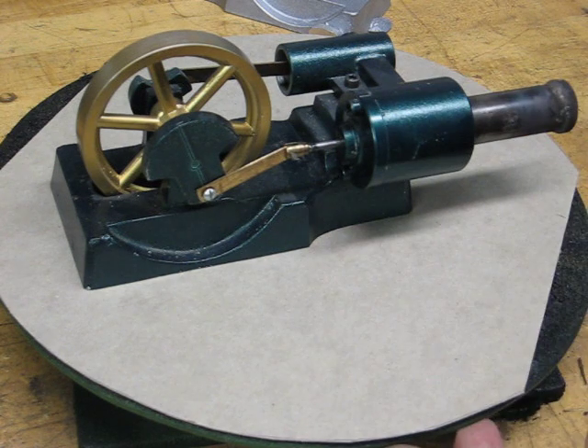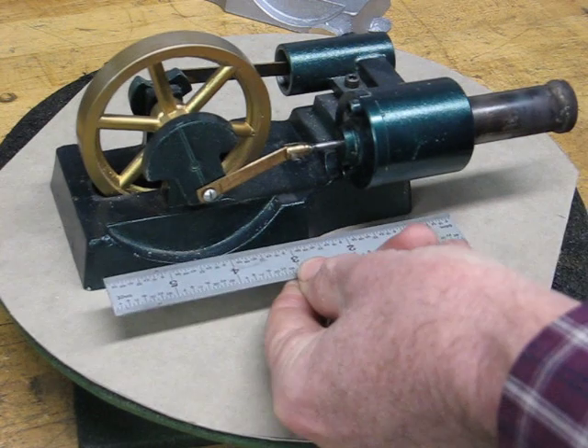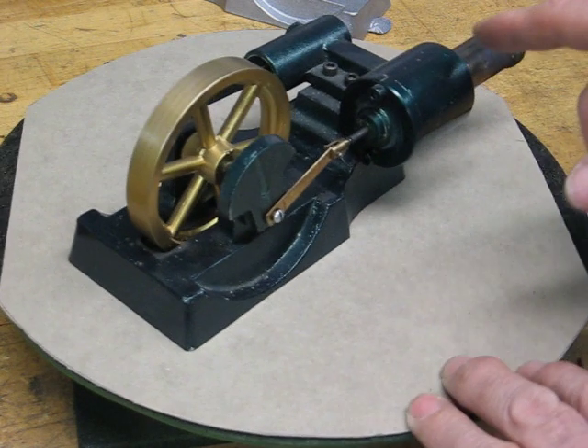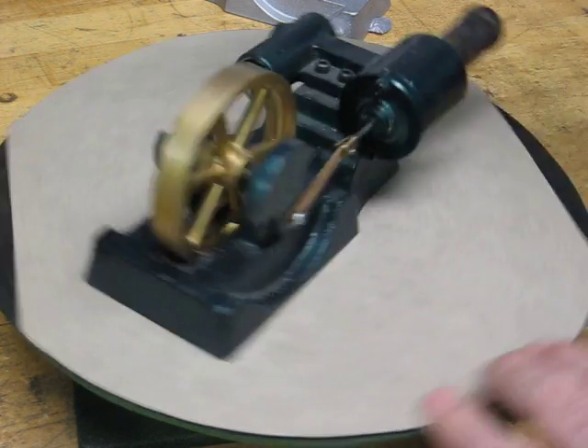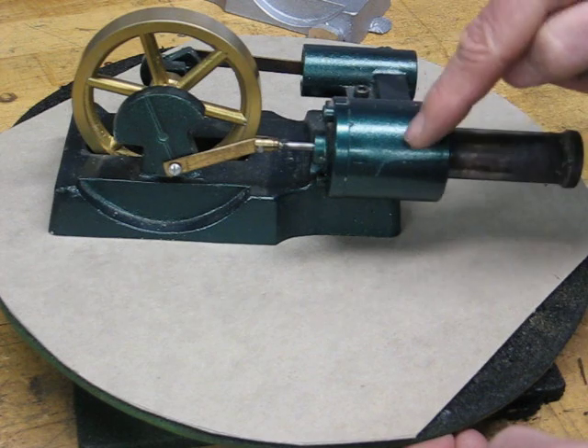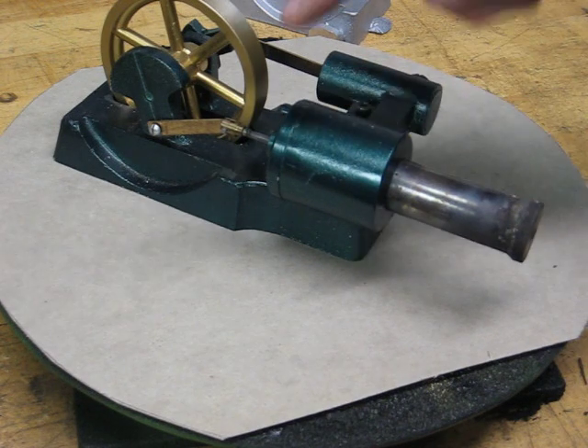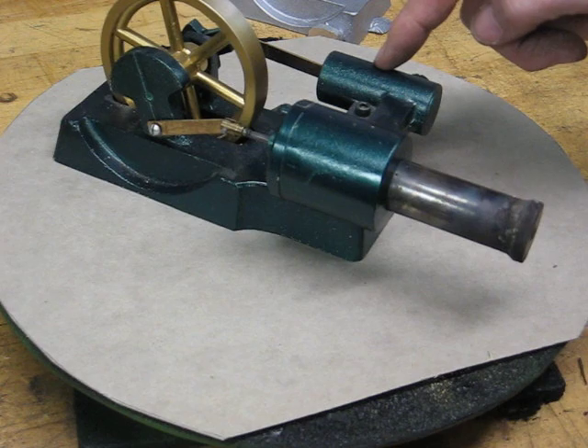To give a little idea of the scale, here's a six inch ruler. There's a passage drilled between the two halves so that the pressure differential can be moved from this side over to the power piston side.